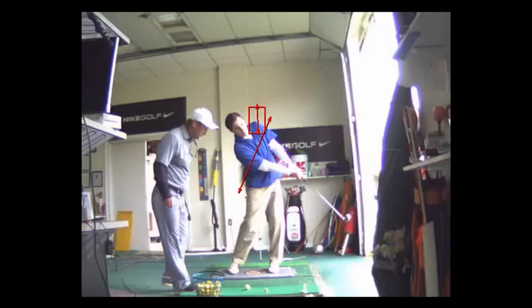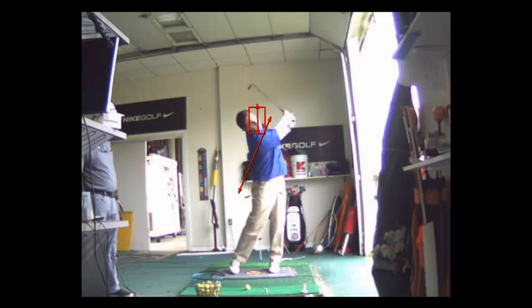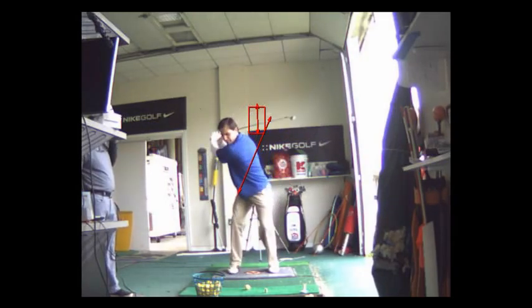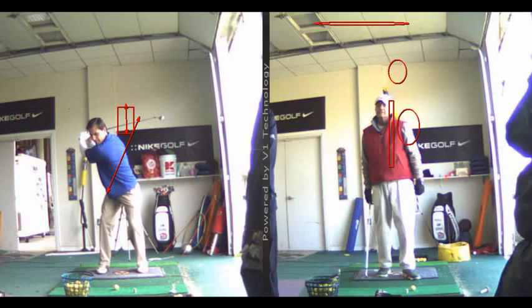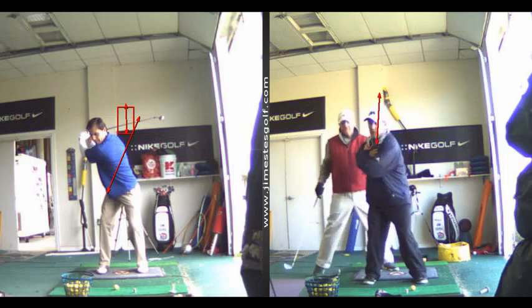The reason you hit the ball with your shoulders is because of your lower body. I want you to incorporate this drill where you get in front of a mirror — put a piece of tape right on the mirror in your bathroom. Cross your arms, and you're going to turn your left shoulder right under your chin.